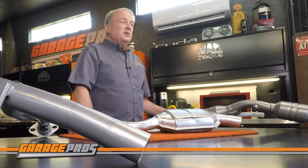Evan Fisher catalytic converters are all direct fit, so they are easy to install with no cutting or welding required. Gaskets and hardware are included with each converter.